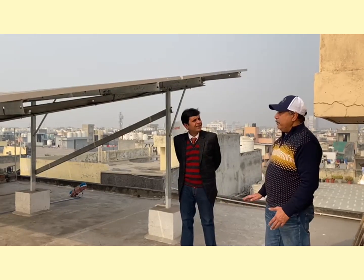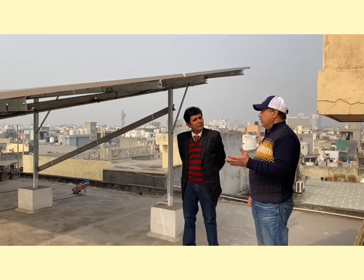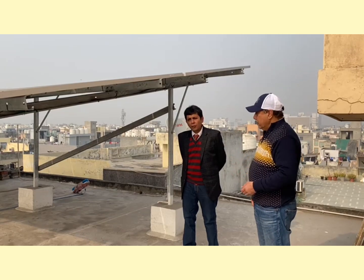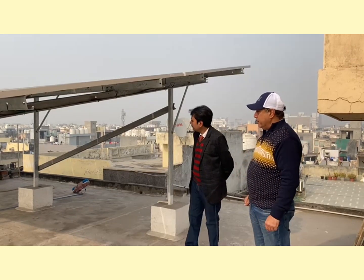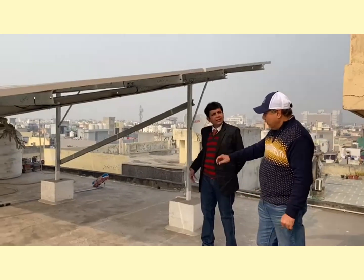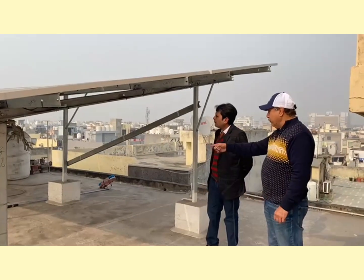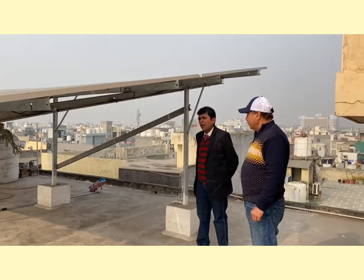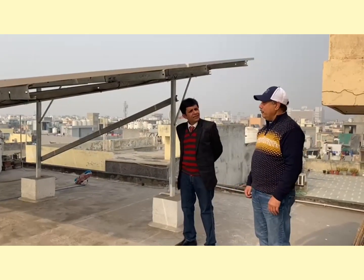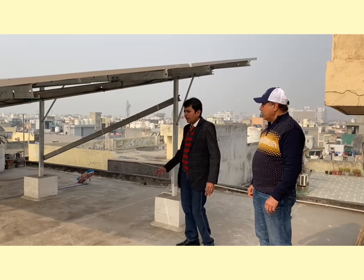What about maintenance — how frequently do we have to clean our panels? It depends on the total amount of dust you get and the pollution level of the area. We are providing a 4-meter brush fitted with water for cleaning purposes. We suggest cleaning every 15 days.